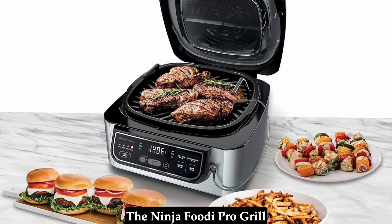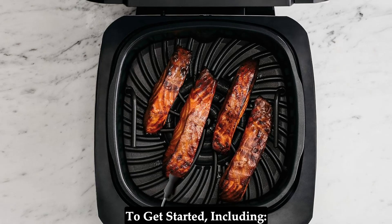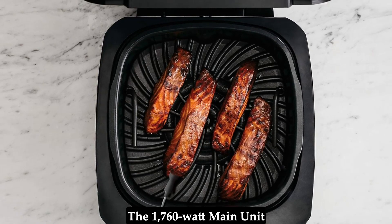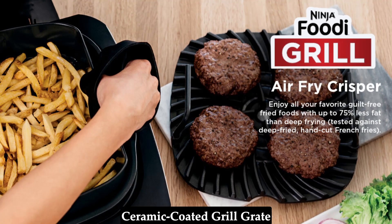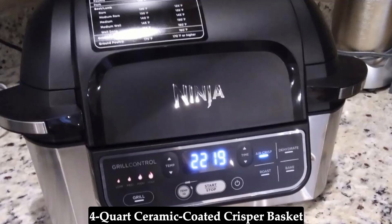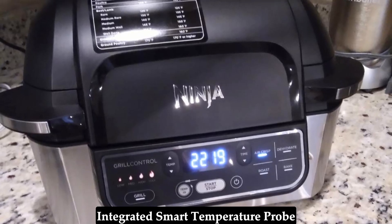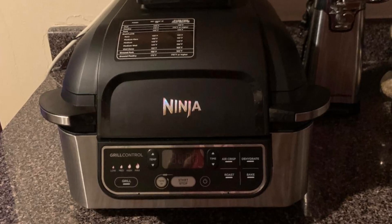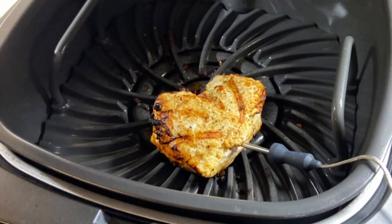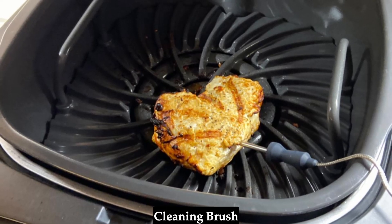What's in the box? The Ninja Foodi Pro Grill comes with everything you need to get started, including the 1,760-watt main unit, a 10-inch by 10-inch ceramic-coated grill grate, a 4-quart ceramic-coated crisper basket, an integrated smart temperature probe, a 6-quart ceramic-coated cooking pot, a stainless steel roasting rack, a recipe book with 20 chef-created recipes, and a cleaning brush.